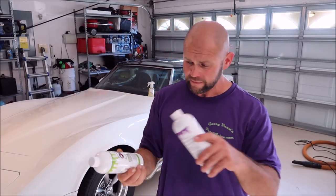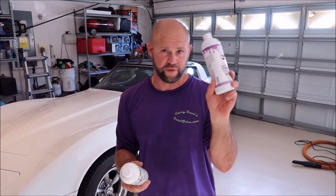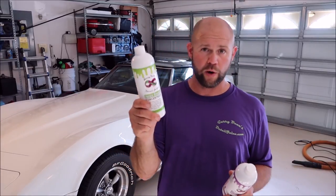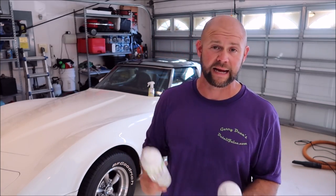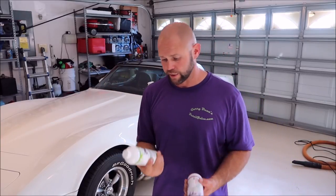I wouldn't use Infinite Use Detail Juice as the end-all be-all protection unless you're washing at least every two weeks — in that case it's totally fine. But I would definitely at least go with some Juice Boost either in the wash bucket or diluted. These go one-to-one: for every part of Infinite Use Detail Juice you add to your pre-soak, add the same amount of Juice Boost, and you'll have a fantastic, slick, glossy, protected car when you're done.